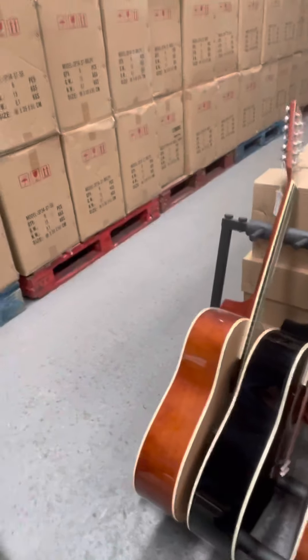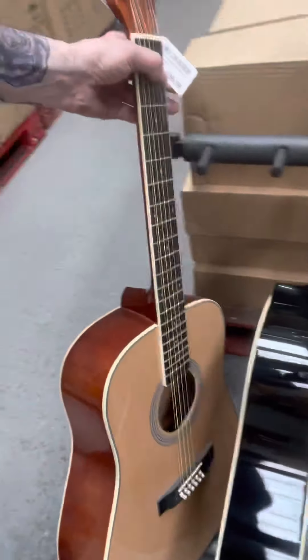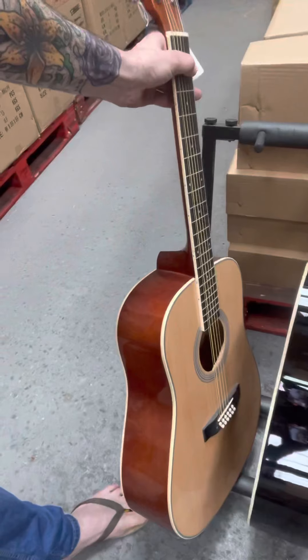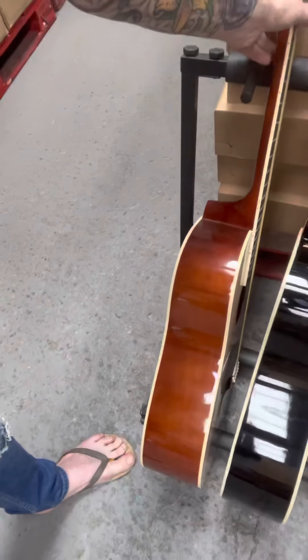And of course our old 12-string — we've still got some of those. They are brilliant, so underrated. For 150 quid you get a lot of guitar there with the 12-string.